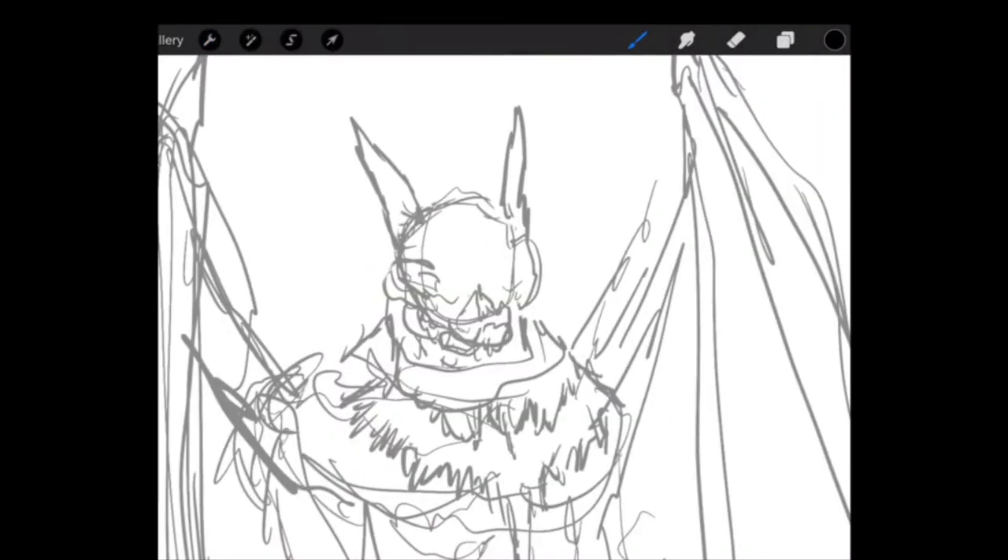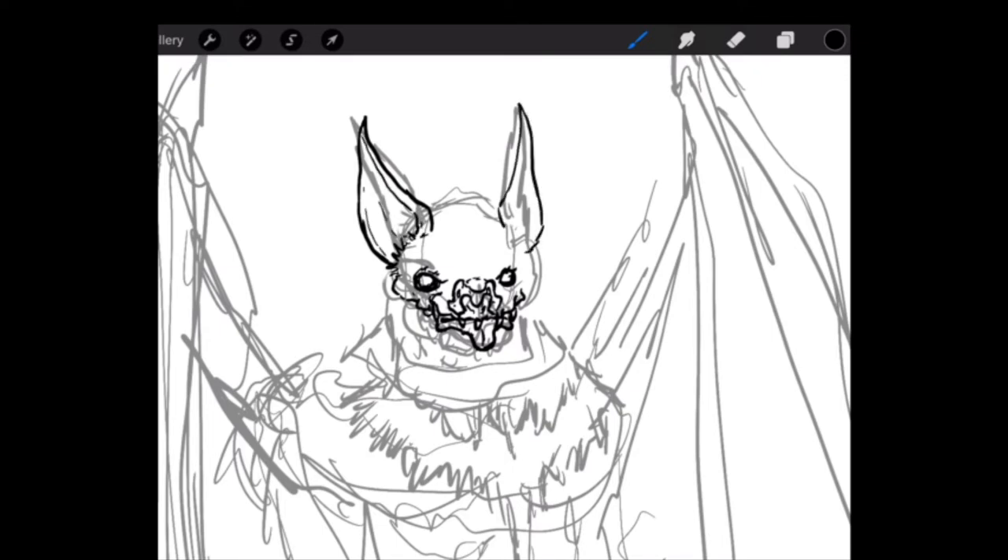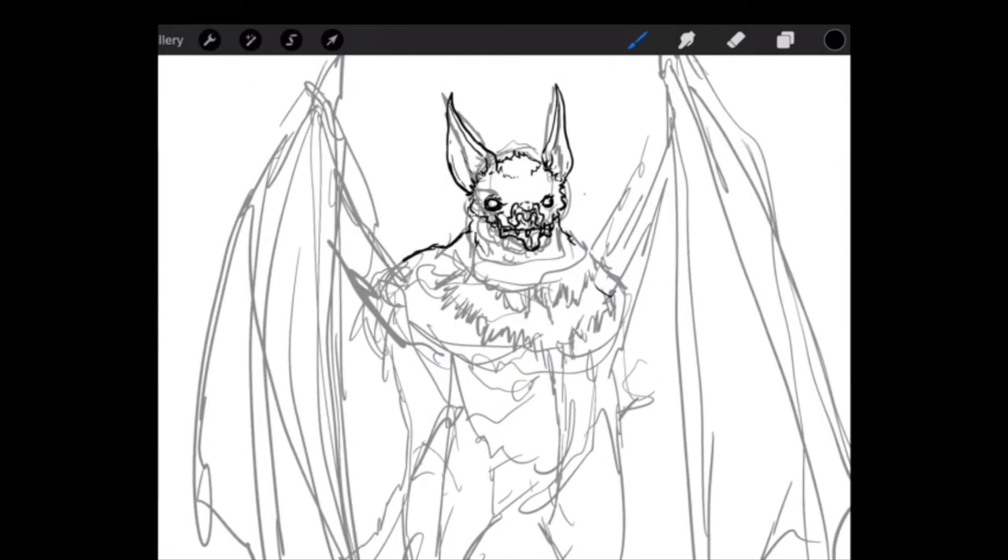I start off doing a sketch of a silhouette of a bat. I always start off with the face. I like drawing the eyes or the nose first — it kind of gives me an idea of how big I want the character to be. Right now I'm adjusting the face; I wasn't really happy with how it was at first. And now I'm just drawing the ears, trying to get a bat look.